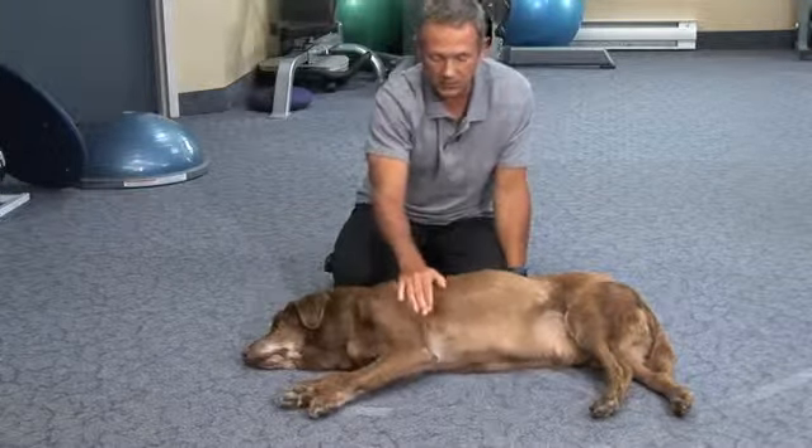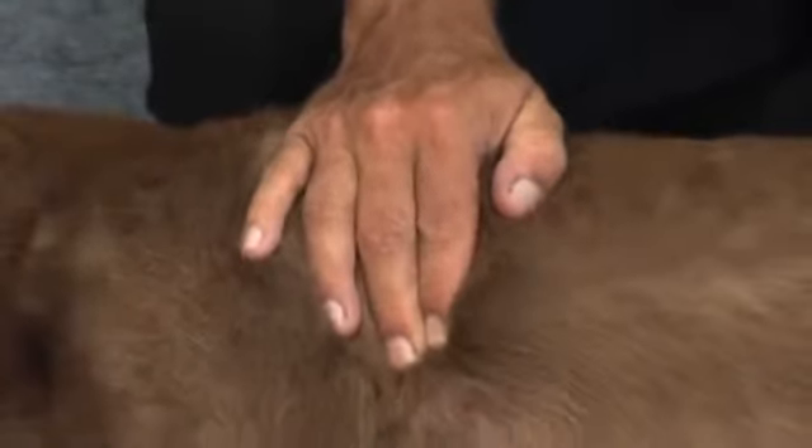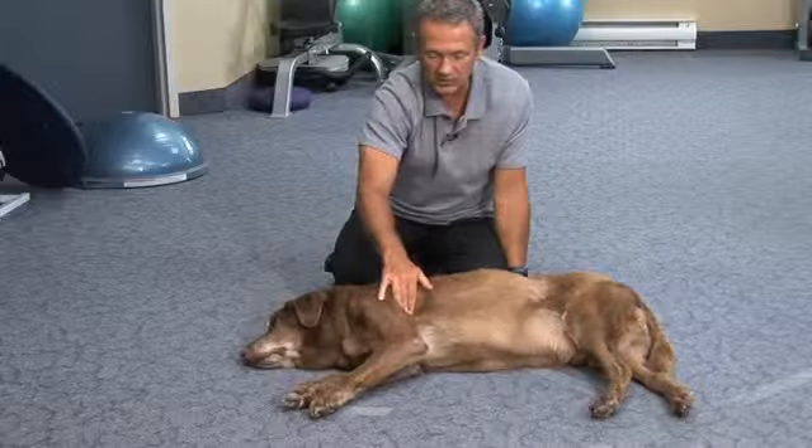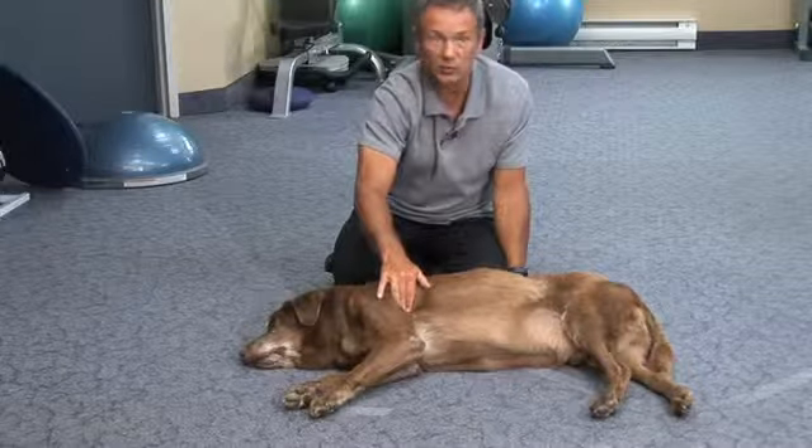And also as we go along, the muscle will twitch less. That's an indication over a period of days that the muscle is twitching less — meaning the muscle is getting more relaxed.